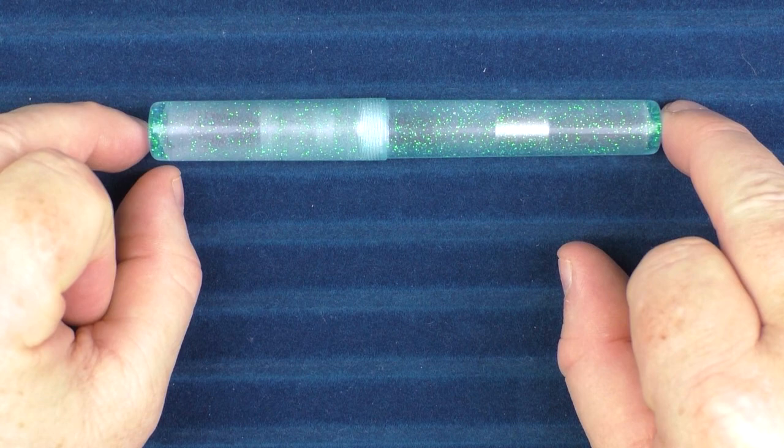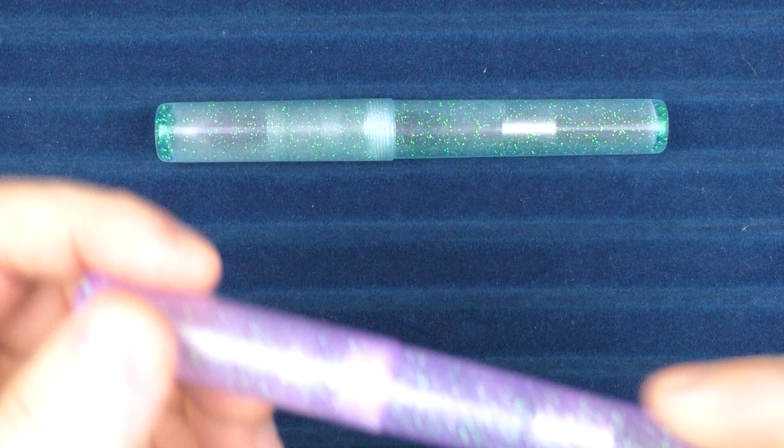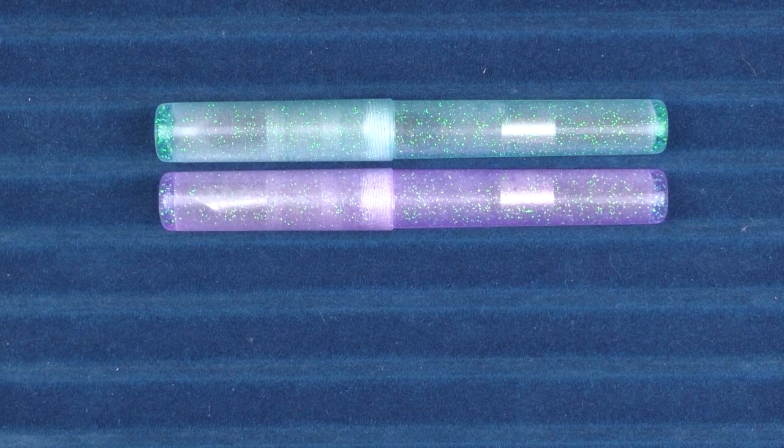Here we go with some size comparisons for the Woodshed Pen Company Shimmer. Just to get another closer look at that shimmer — the way it hits the light is pretty cool, I just like that a lot. Here it is with the purple model. The shimmer there is a little more purple-oriented, but it still has a nice color variation, and you can see that those are the exact same size.